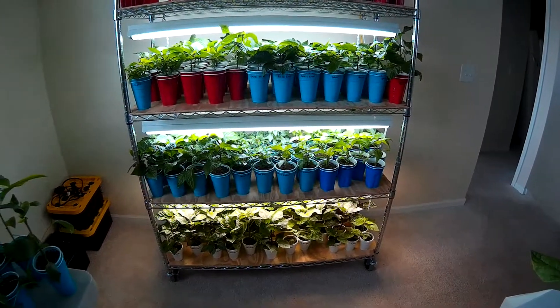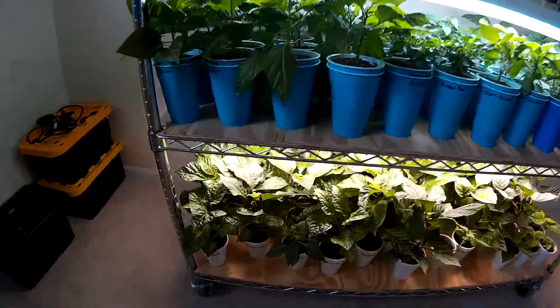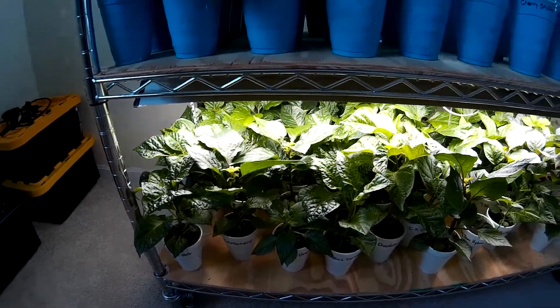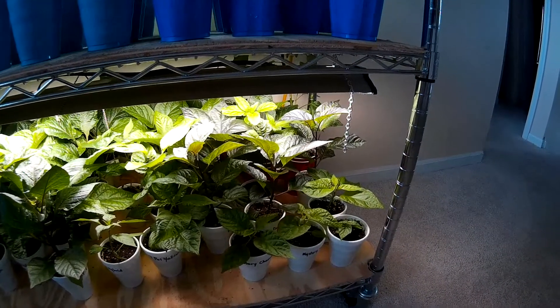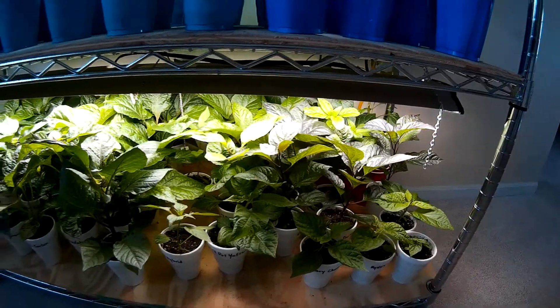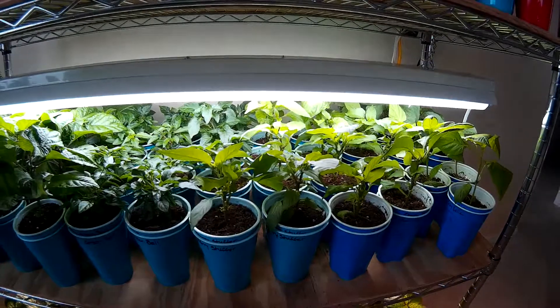Here we are on our grow shelving unit and again all the plants are looking really good, just been getting watered a couple times a week. I'm really excited about how far along these Darth Maul Black Panthers have come along — I really like the dark foliage on those plants. Some sweet peppers here, all doing really well.